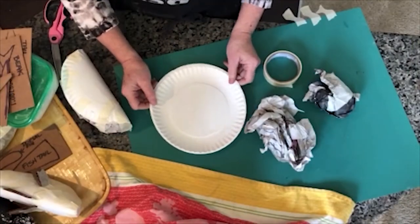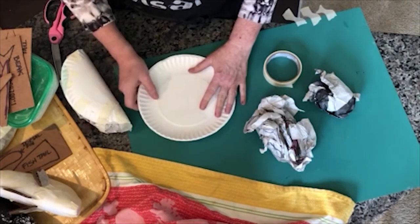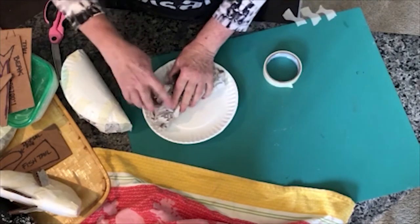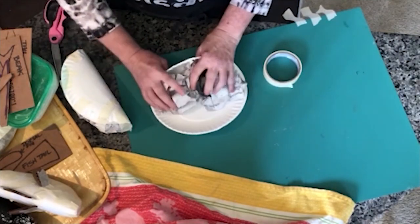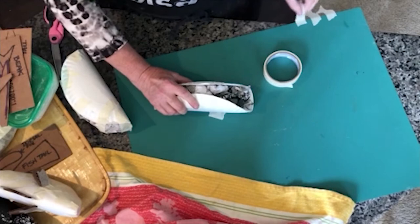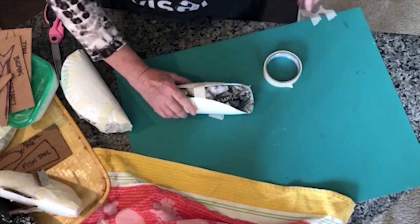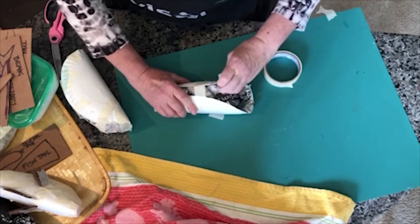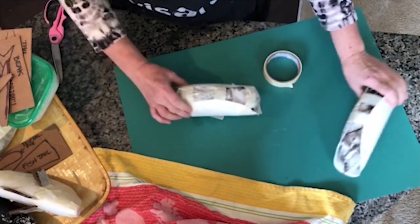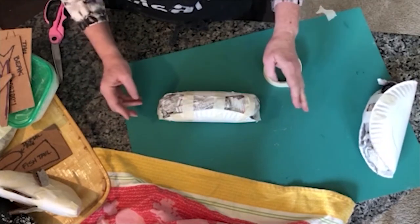For the first step you're going to need a paper plate — I believe this is a nine-inch plate — and some crumpled-up paper. How much paper you need is a personal choice depending on how fat you want your chicken. Put the newspaper in, turn it over, and using masking tape cover the entire thing. If you're working alone it helps to have your masking tape already torn into pieces. You're just getting your basic shape, and as you can see this is one I've stuffed very full.